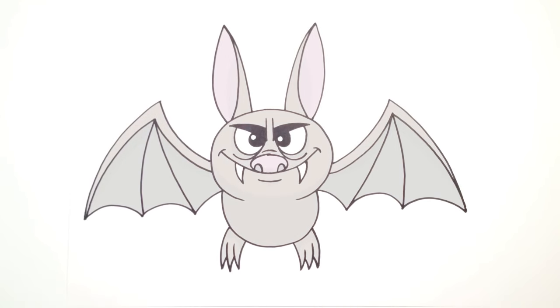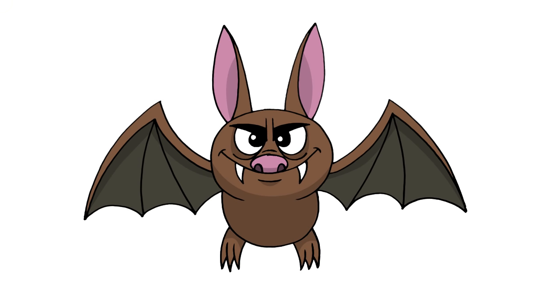And that's pretty much it — there we have it, there's a Halloween vampire bat! I hope you enjoyed this lesson. Please give us a like and share this with your friends, and be sure to subscribe to our channel so you'll be notified every time we post a new lesson. Thanks for watching and we'll see you again soon.